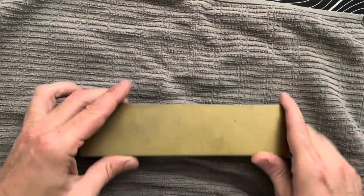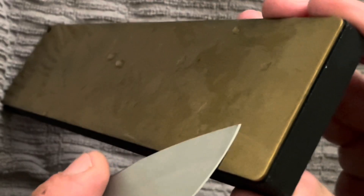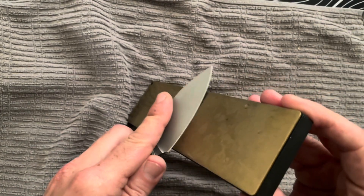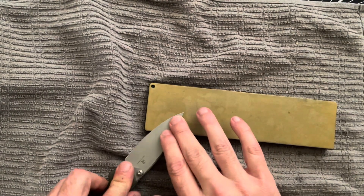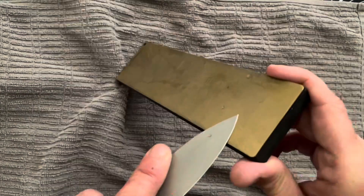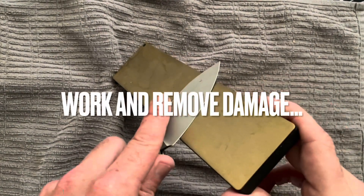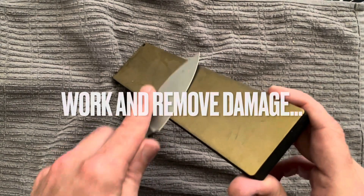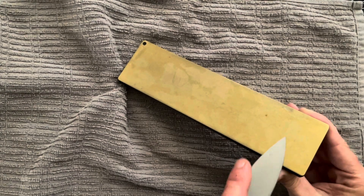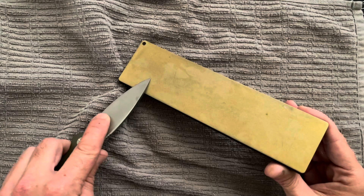I'll also bring out a towel just to clean off the edge. I'm going to find the apex of the bevel and go slow to start off, just to get a feel for what angle I'm working with. Sometimes you can lay the stone flat and do it that way, but I like to hold the stone up to a little more of an edge. In the beginning, instead of going evenly from one side to another, I'm concentrating on the side with a little bit more edge damage.